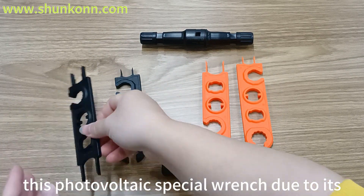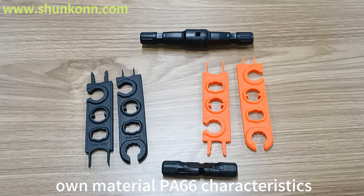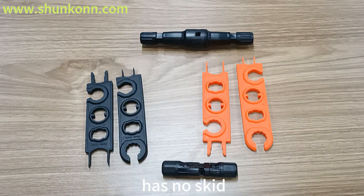At the same time, this photovoltaic special wrench, due to its material characteristics, has no skid, no marks, and a high safety factor.